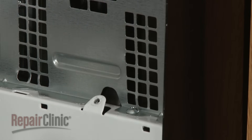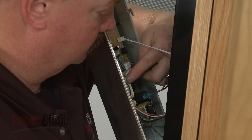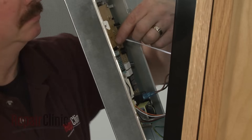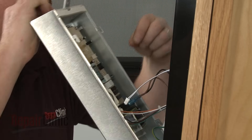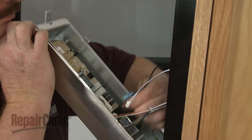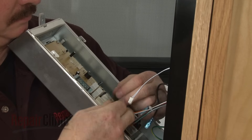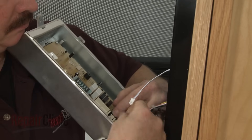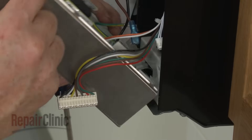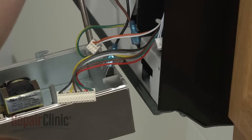To fully remove the control panel and access the main control board, note the orientation of the wires connected to the board. Then depress the locking tabs, if necessary, to disconnect the wires. Free the hinge tab from the front panel and remove the screw and washers securing the grounding wire.